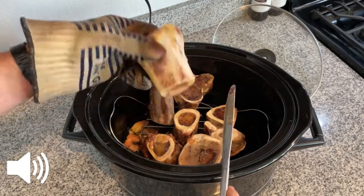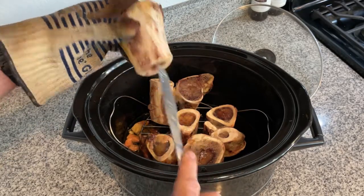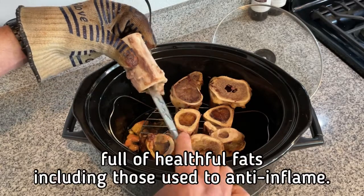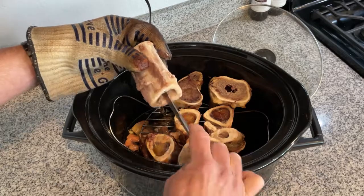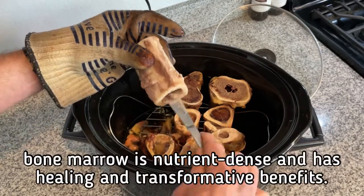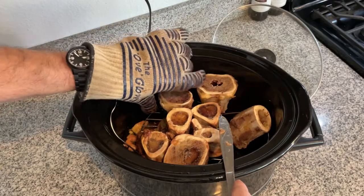Bone marrow is where the body buffers acidity and alkalinity using minerals, so it's full of minerals. It's also full of healthful fats that help anti-inflame the body, so it's great for anti-inflammation. It's where the body initiates a lot of the rebuilding and remodeling of bone tissue and cartilage — a nutrient-dense substance with healing and transformative benefits. Consuming it is a no-brainer.